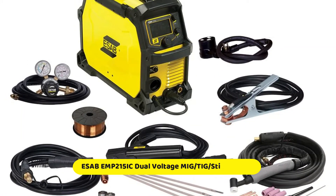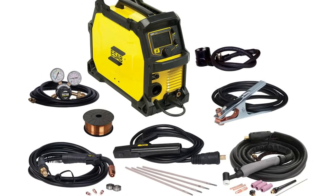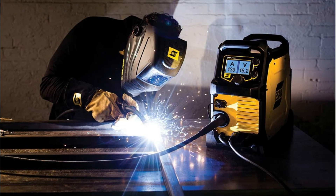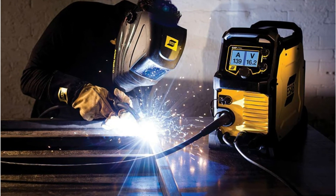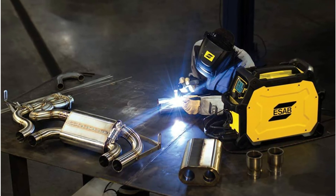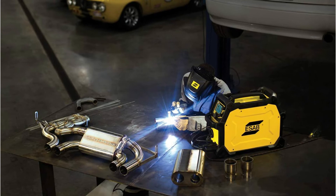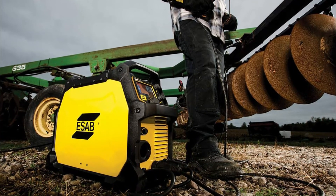ESAB is a juggernaut in the welding industry — they've been around since 1904, the same year their founder Oskar Kjellberg invented the first coated welding electrode. Since then, ESAB has led the industry with new technology and better procedures and safety systems to improve the work-life of welders around the globe. The ESAB M215IC, also known as the Rebel, is an all-in-one welding device that supports both 120V and 230V, enabling it to adapt its power output to every situation — be it MIG, TIG, flux core, or STICK. The best thing about this package is that it comes with everything you need, which separates it from other products that only give you the MIG handle and hoses.